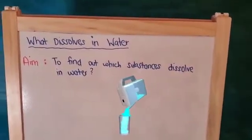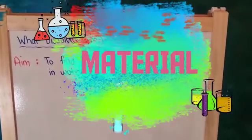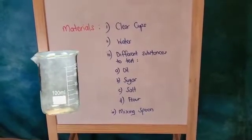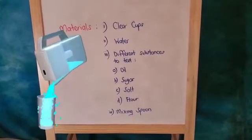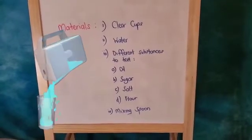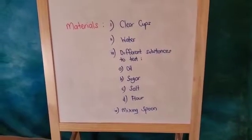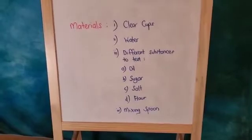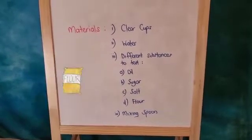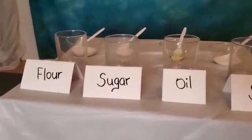Let's look at the aim of this experiment: to find out which substances dissolve in water. Materials for this experiment: number one, clear cups; number two, water — I'm going to use cold water, you can always try with warm water; number three, different substances to test — in my case I'm going to use oil, sugar, salt, and flour; number four, a mixing spoon.